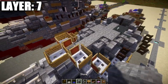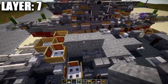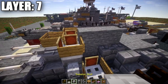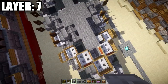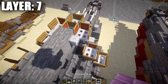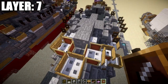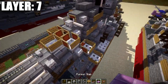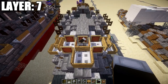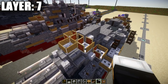Take stone blocks and go back one, two, three. Place a skeleton skull on both sides of this stone block, delete the wooden sign there, and place an item frame. On both sides, place an item frame on this stone block as well, then grab a black bed and place it vertically in the item frame for one of the windows on the conning tower.